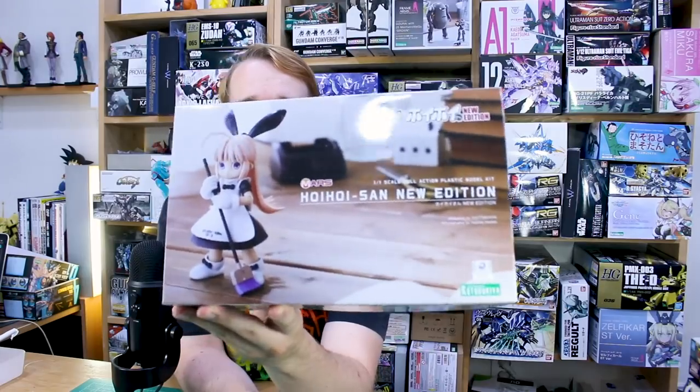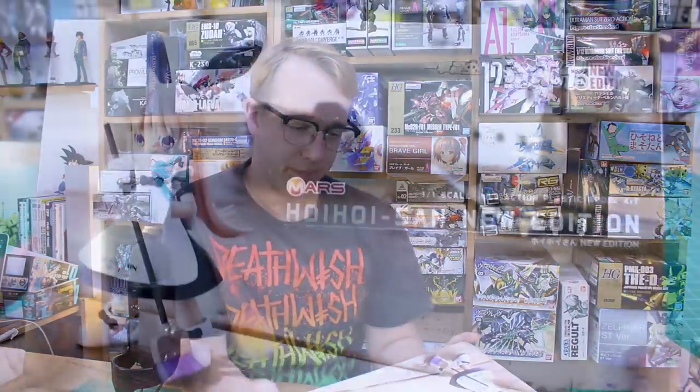The kit itself as far as I know is the same, with probably just updated packaging. They are also making a new edition of another version coming out in the near future, so if you're into this style, now's a good time to get them as they're releasing these new editions.